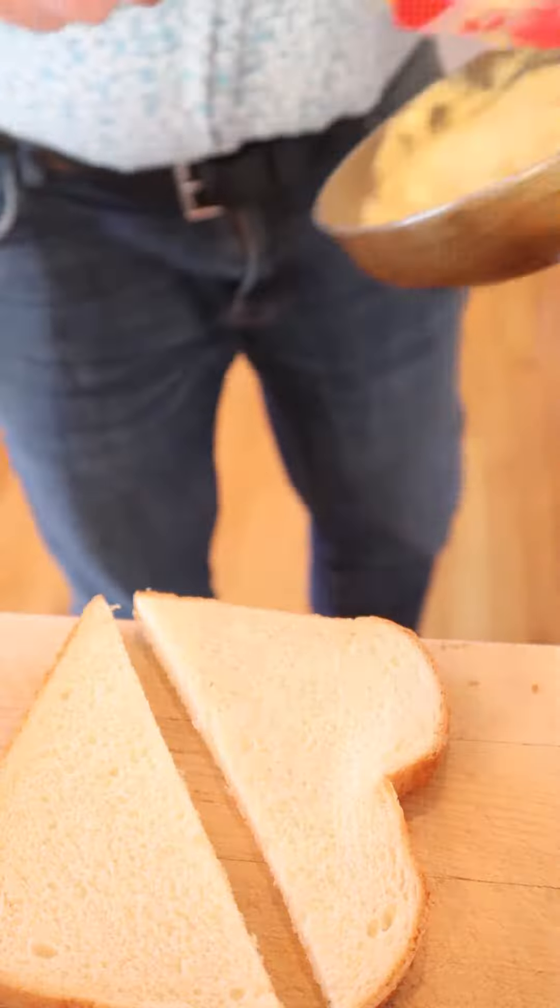And we put that concoction between two slices of white bread and top it with a crisp lettuce leaf. Okay, let's give this peanut and mayonnaise sandwich a go.